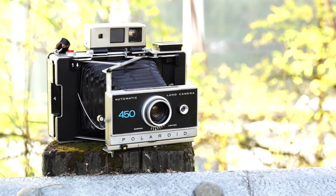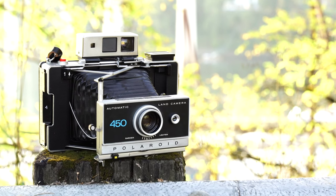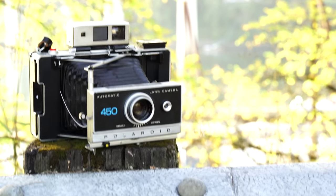Hey guys, so as you can see today we're going to be talking about the Polaroid 450. It's one of my favorite cameras to use and it's also one of the best land cameras that Polaroid made.